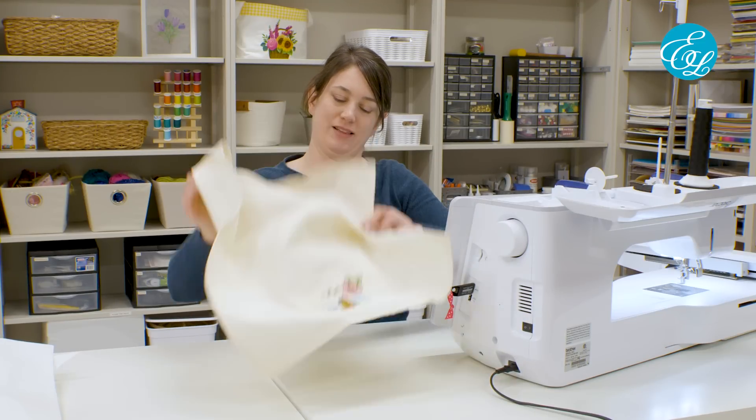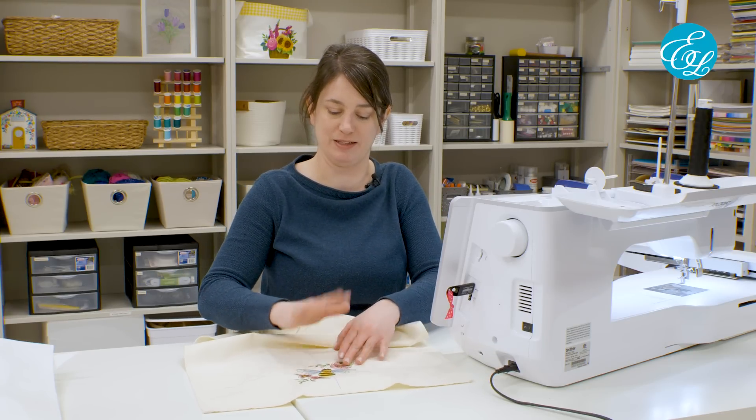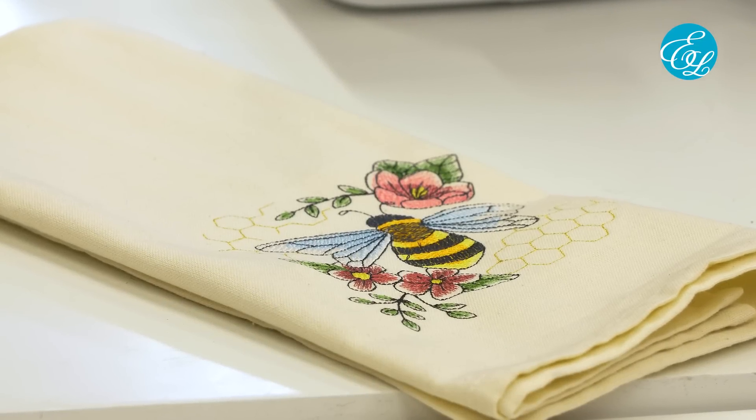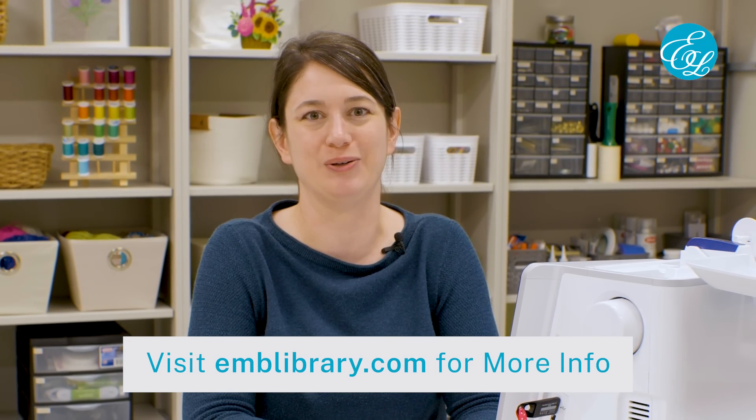And there's the front. The last thing we'll want to do is just dab a little water on the air erase pen marks and they'll disappear and it'll look great. And that's it — our towel's all done. Now these are just the basics. There's a lot more to learn and there can be different things to consider depending on your project, like which kinds of designs and stabilizer will work best with the given fabric. We'll put a link in the description to some resources where you can learn more. But this should give you a good general idea of how a machine embroidery project works. I hope you found this video helpful. Subscribe to our channel for more videos on machine embroidery projects and techniques, and make sure to check out our designs at emblibrary.com. Thanks for watching.